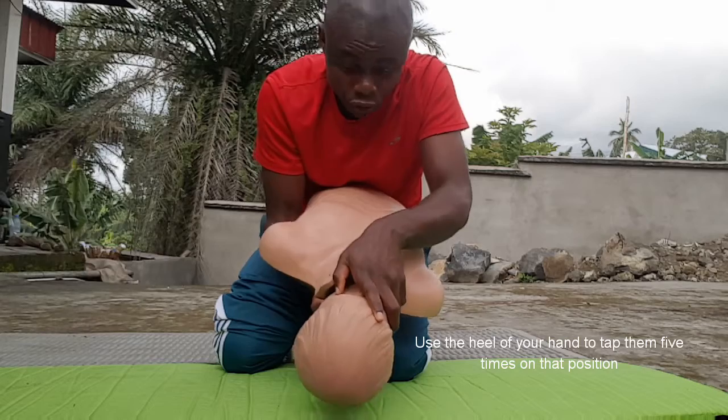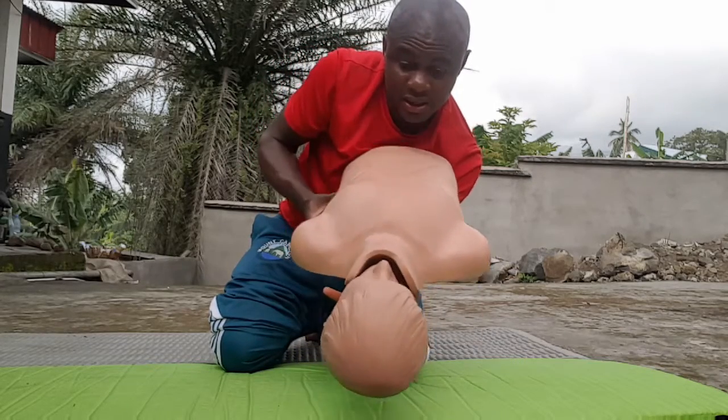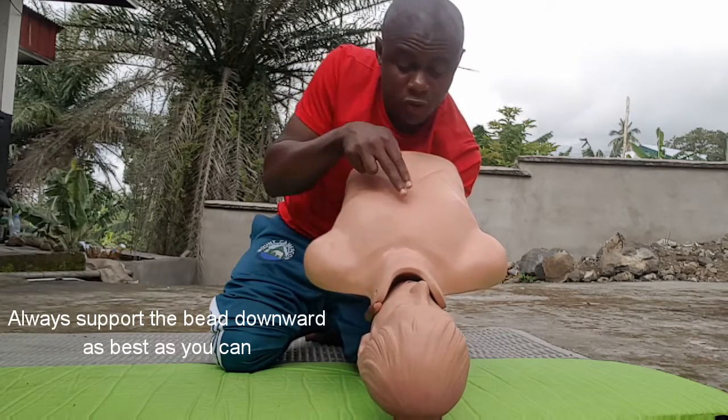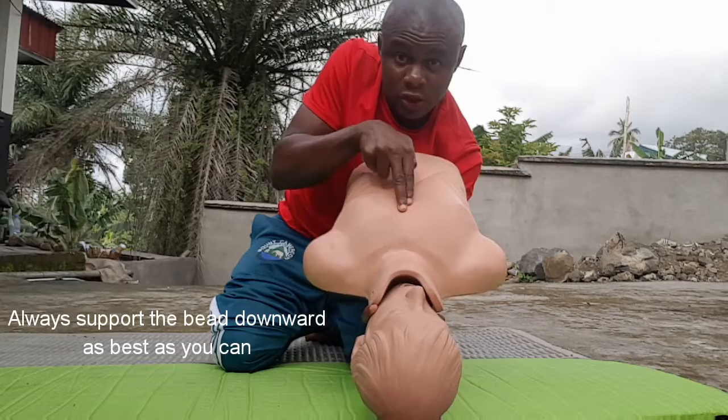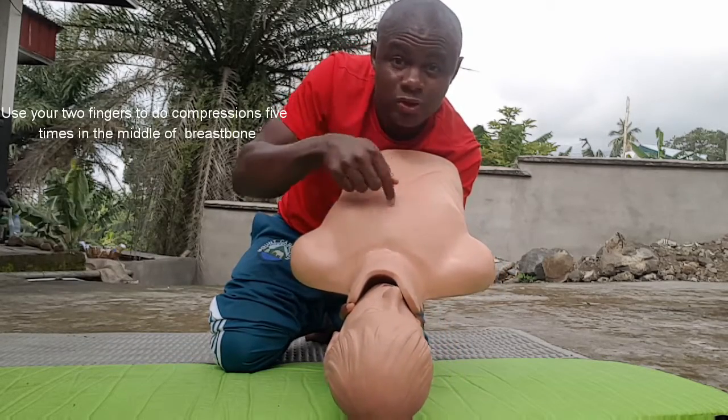If that thing does not come out, you will turn the baby back so, make sure the head is balanced fine. You support it fine with your hand. For a small baby, the head must be balanced. Then you use two fingers on the middle part of the chest. You press it five times. You go and check so this thing comes out over the mouth.